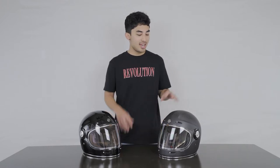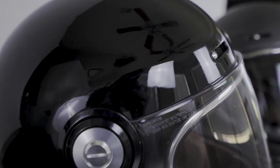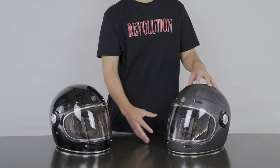First things first, as you can see these are a beautifully designed Retro Classic style helmet that come in a multitude of colors and finishes. The two that we're working with today are, to my left we have the real carbon matte finish, and to my right we have the classy gloss black. And no matter which color finish you pick, they all come with this beautiful wide eye port for maximum visibility.